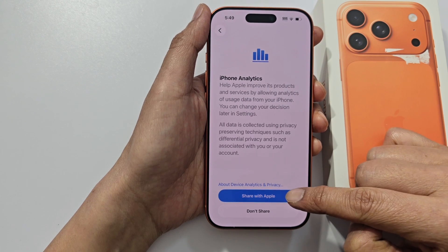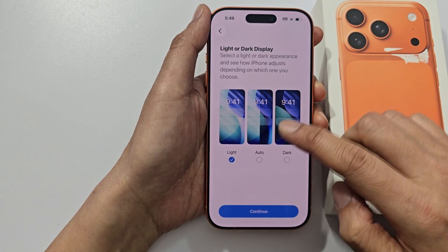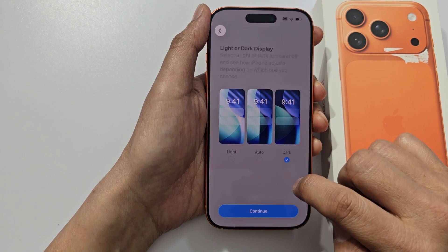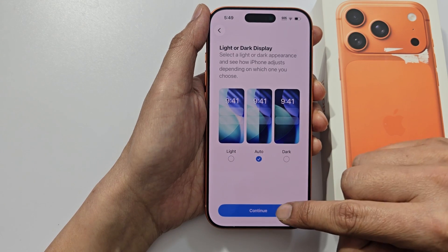Now you can choose to share your data with Apple or don't share. Next you can select if you want to use dark mode, light mode, or auto. Then tap on continue.